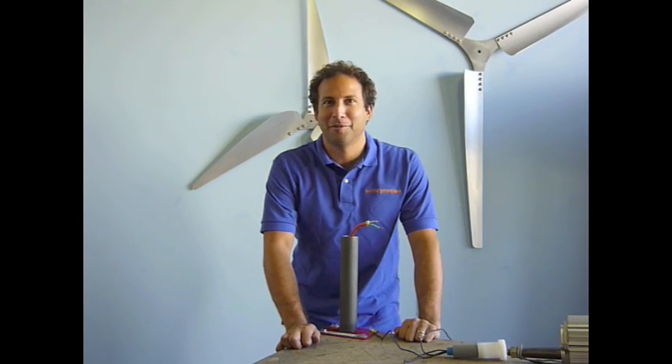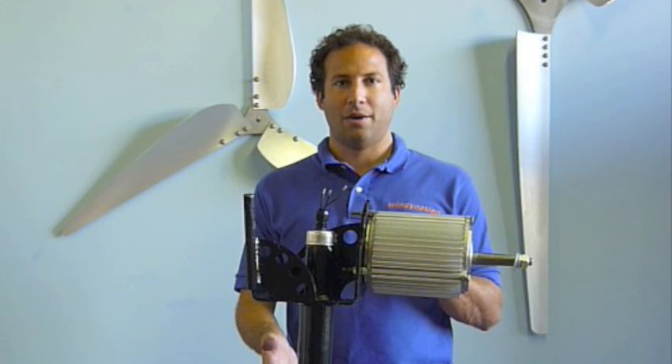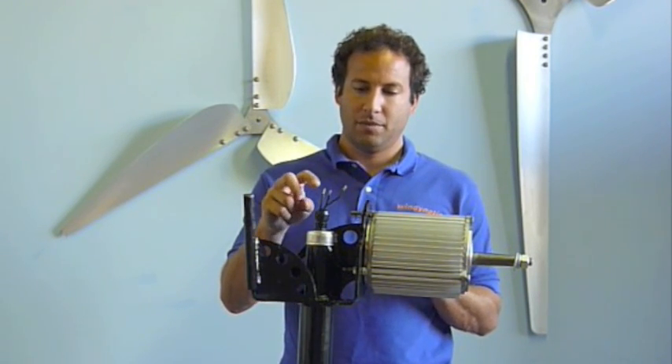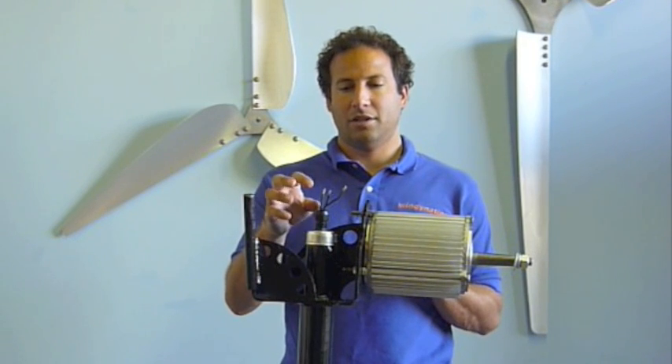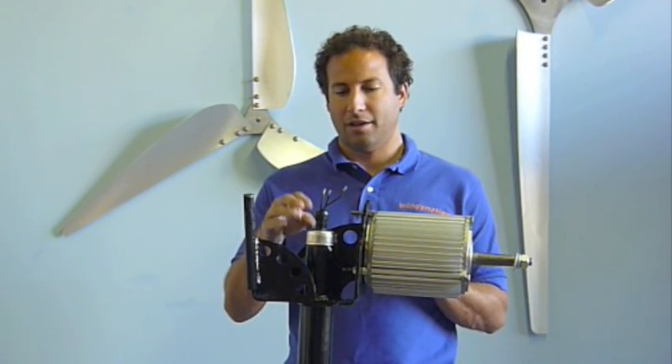Hi everybody, Josh here again from Windy Me. Now that we've got the generator and the yaw mount on top of the tower, the next thing we need to do is tighten the nut on the strain relief to strain relief these wires and keep water out of the yaw mount.